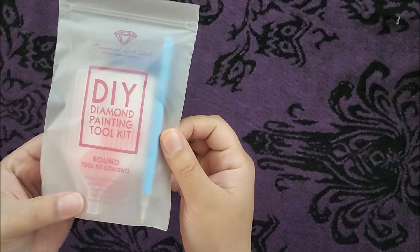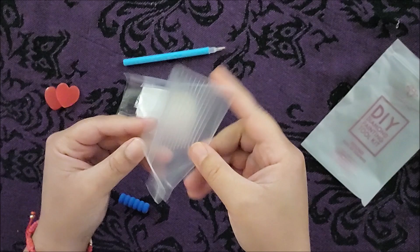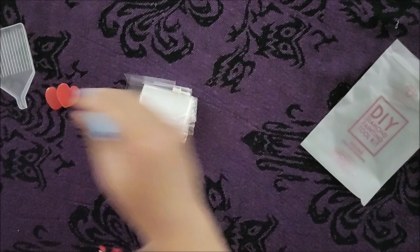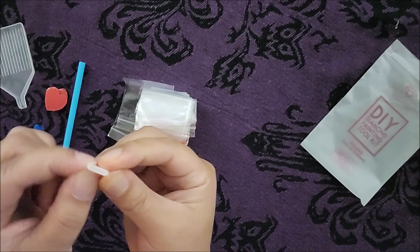So these are the wax pads — it's really cute that they are in heart shape, but this is gonna help you pick up the diamonds. Then we have the actual container that'll hold the diamonds that you're working on at the time. Then we have an applicator, which you basically use to place the diamonds from the tray to the painting. And this multi-placer is so you can pick up multiple diamonds — three to five — and place them in your painting at once.